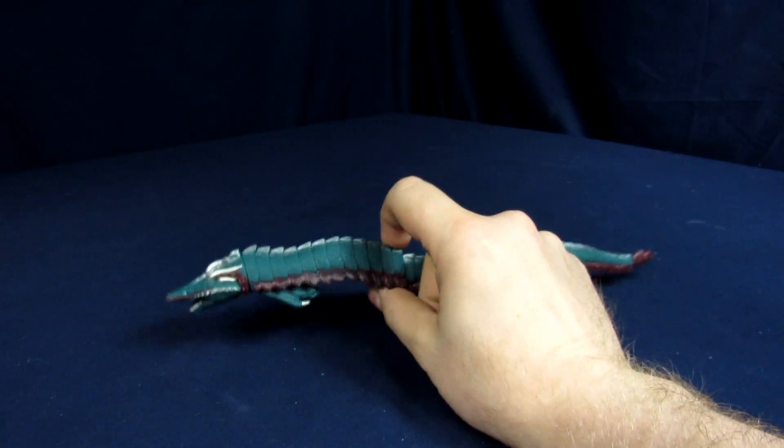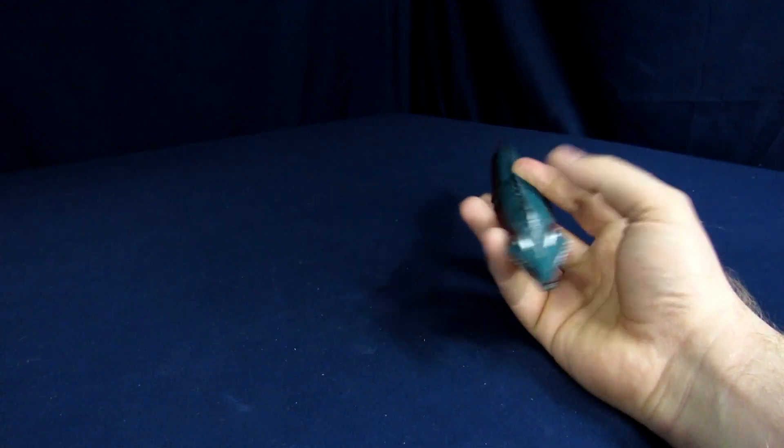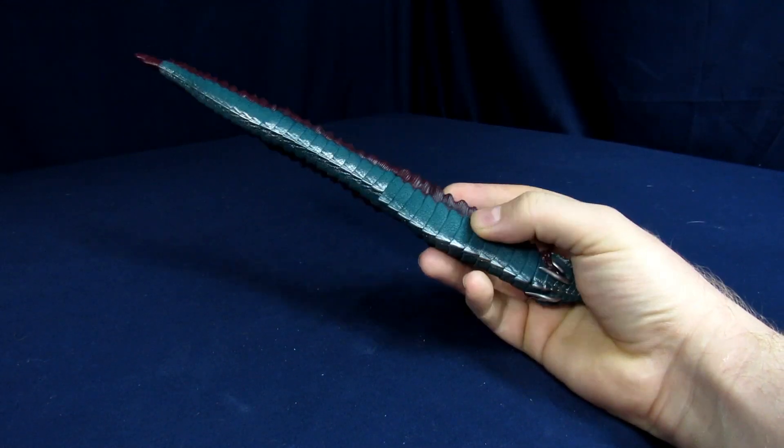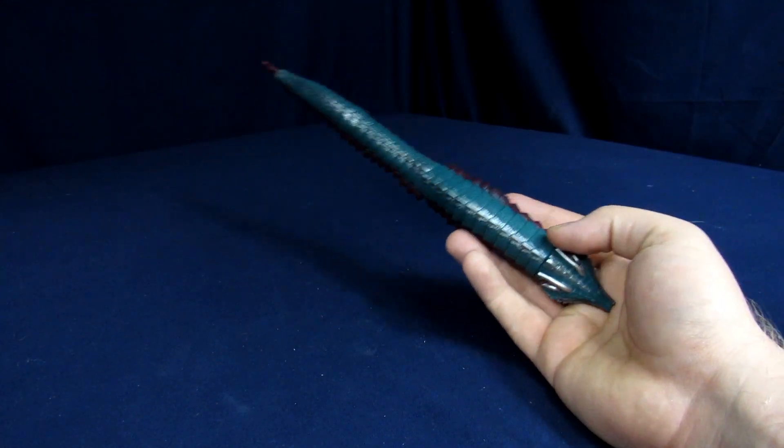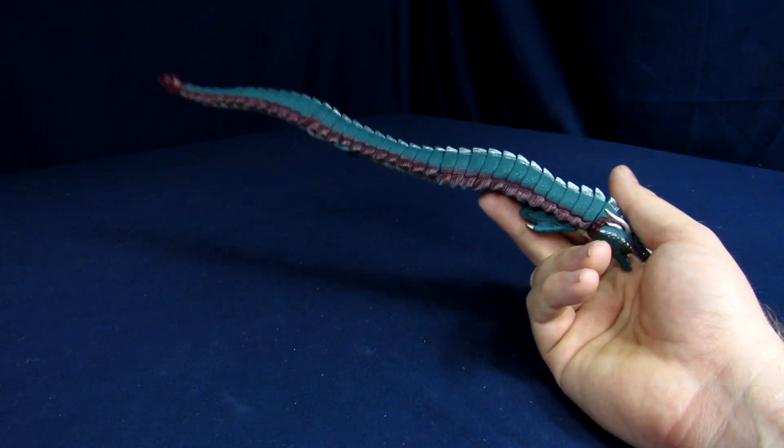Alright, now that we've got the figure out of its little confinement — first and foremost, yeah, he's kind of just a stick. Could be fun though.